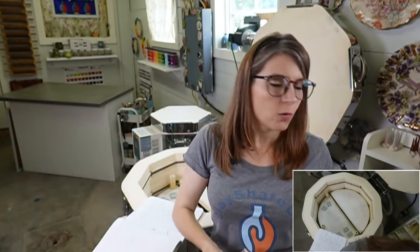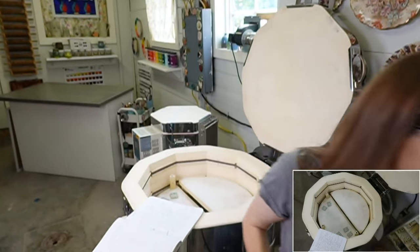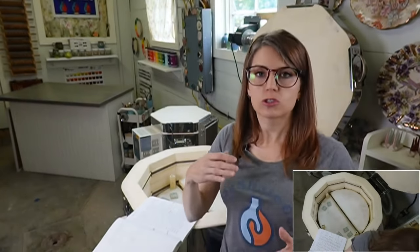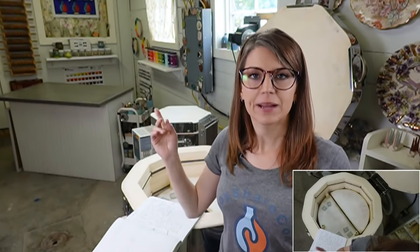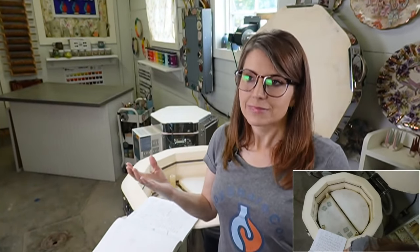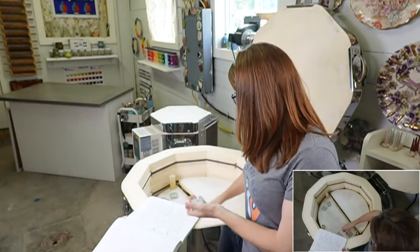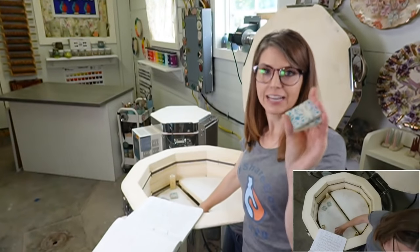Someone asked about getting a gas-fired look in an electric kiln - there's a lot of things out there that can help you do that. What I love about electric firing is how predictable and consistent it is. With a gas kiln, even though I've fired it many times, things can still change and it can be a little unpredictable - that's some of the magic.